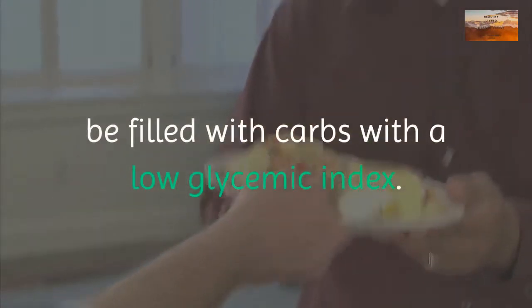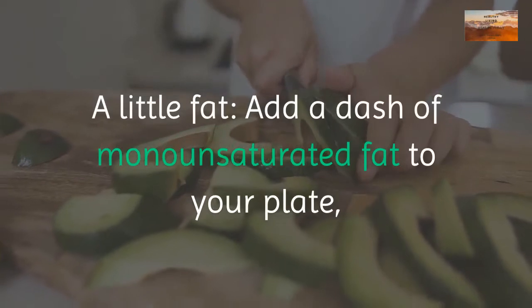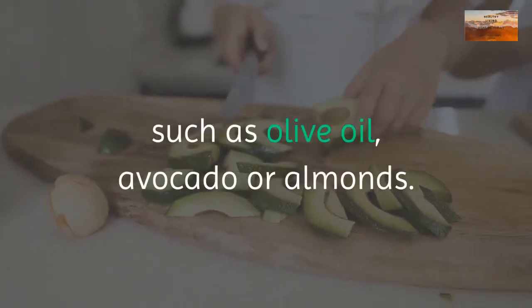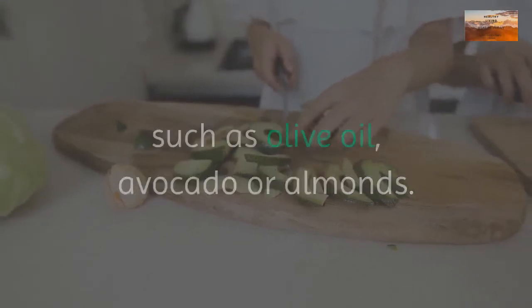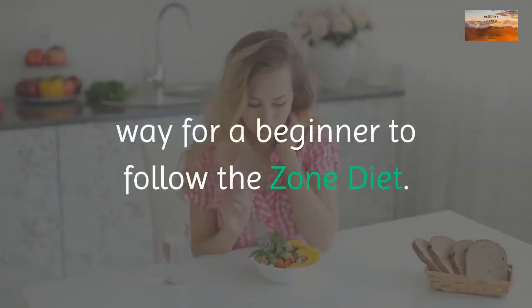One third of your plate should have a source of lean protein, roughly the size and thickness of your palm. Two thirds of your plate should be filled with carbs with a low glycemic index. Add a dash of monounsaturated fat to your plate, such as olive oil, avocado, or almonds.